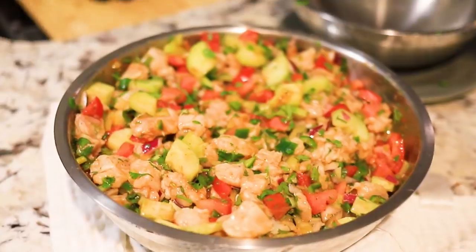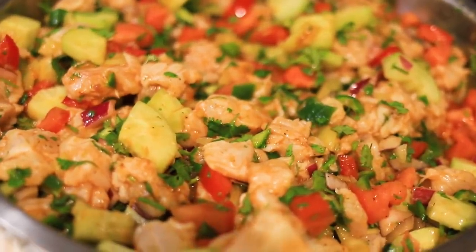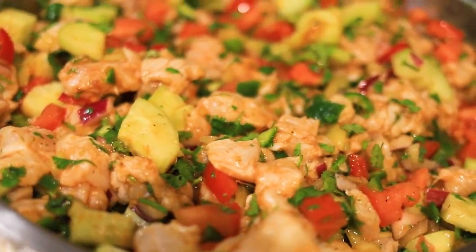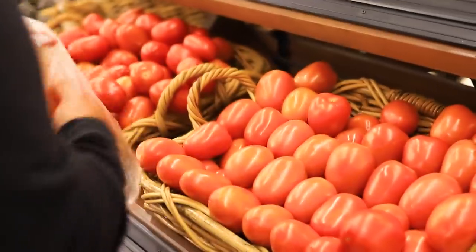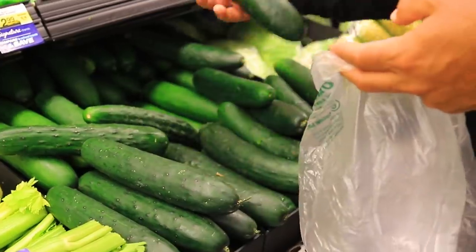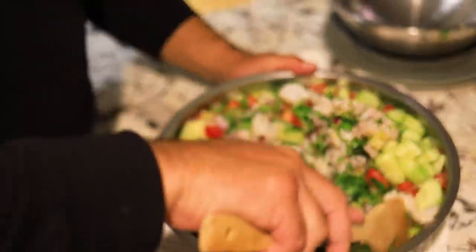Hey guys, welcome back. In this bonus episode of Field Trips Mexico, we're going to teach you how to make the ultimate ceviche. Ceviche is a method of cooking fish with no heat — you just allow the citric acid from the juice of limes and lemons to cook the fish while it sits in the fridge. Mix that with some fresh vegetables and peppers and you've got an exotic fresh dish to impress your friends and family.